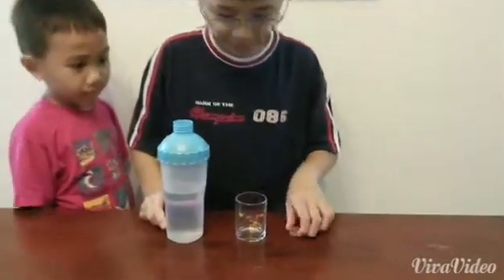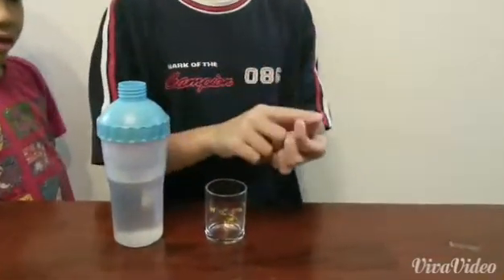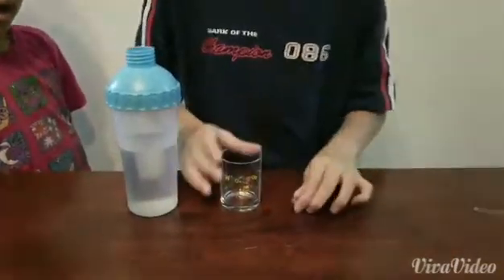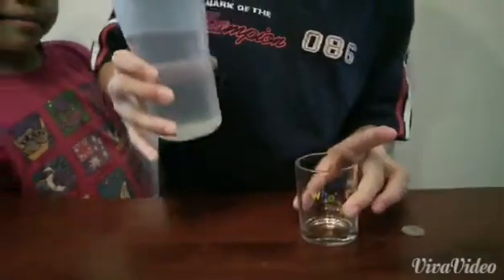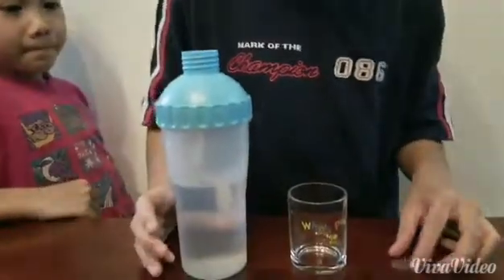All we need is a coin — 10 cents or 20 cents — and a glass cup, small or big, doesn't matter, and some water.